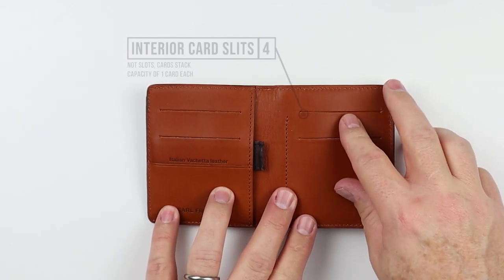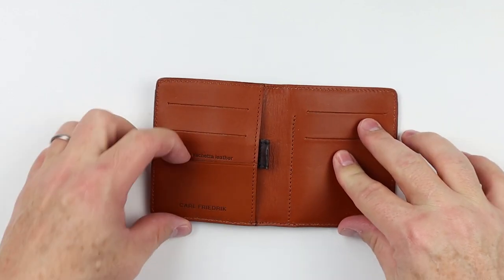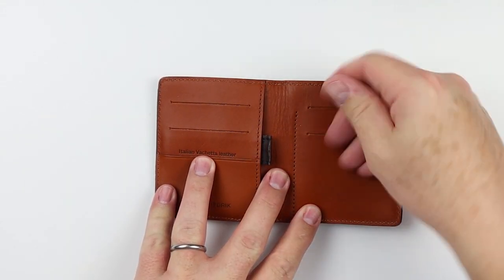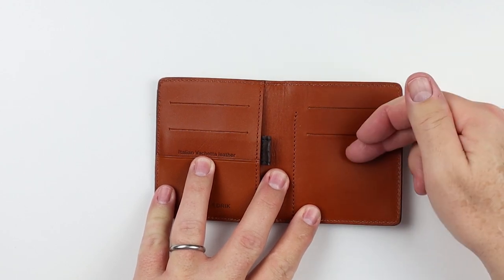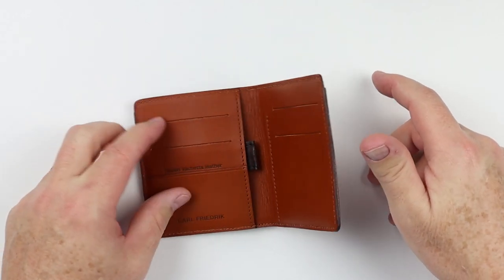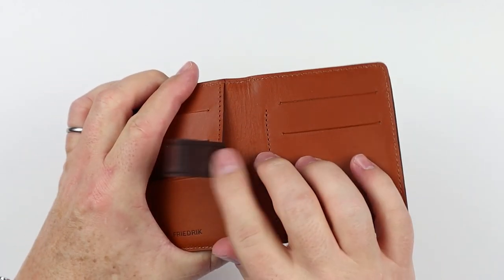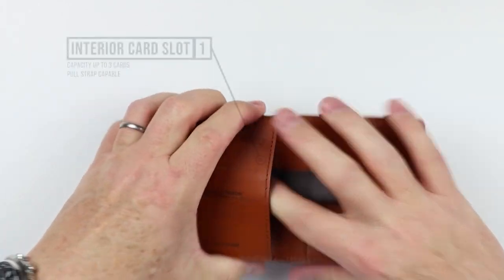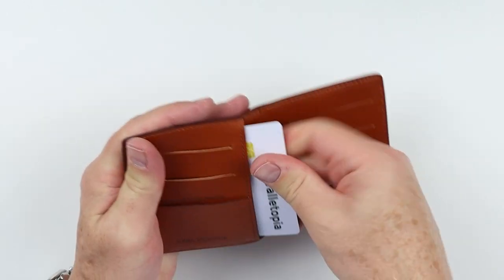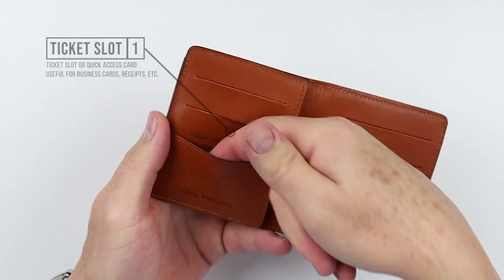Moving to the interior, we have four interior card slits — not slots — one, two, three, four. This is actually a slot right here, but we'll show how these actually run into each other by way of cards stacking on top of each other. This really is a capacity of one card each. This interior piece here is a pull strap that comes out — it used to be leather — and that provides you additional cards. I'd say you have a capacity of up to three cards in here.